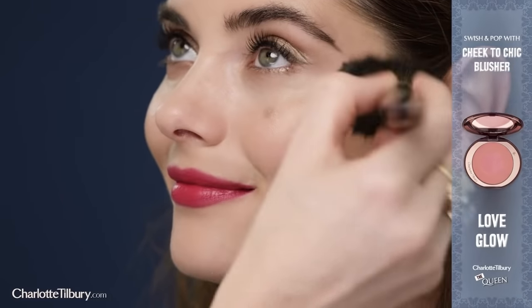To finish the look, swish and pop onto the apples of the cheeks using my Chic to Chic blusher in Love Glow. Swish across the apples of the cheeks and then pop the sweeter pink onto the apples of the cheeks.